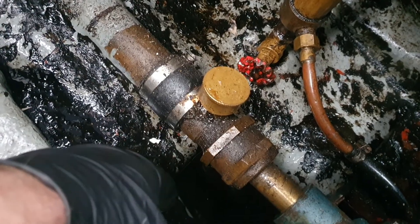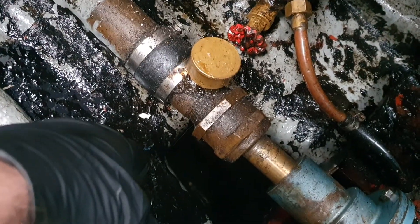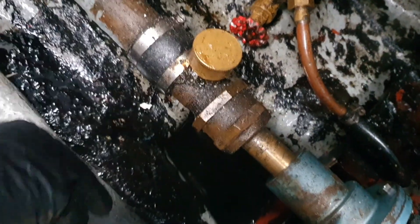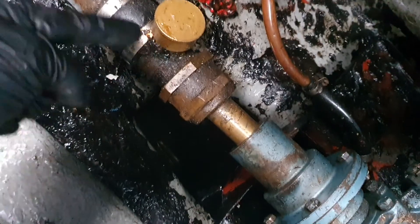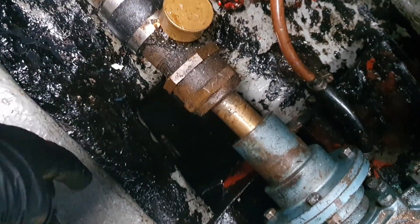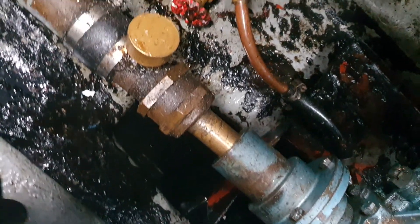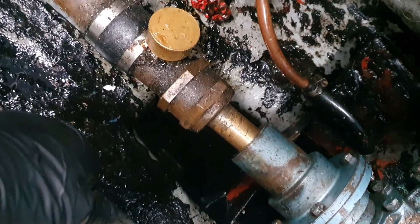I kept turning and the water slowed right down to practically nothing — a drip every 20 seconds or so. I left it a day and when I came back it had completely stopped. Apparently it's normal for it to drip a little bit — every 30 to 40 seconds — but now it's not dripping at all.